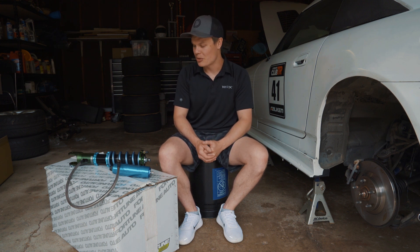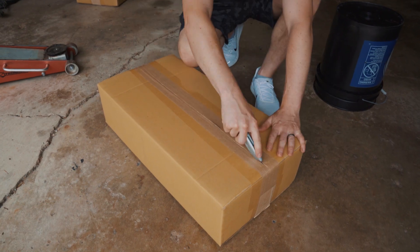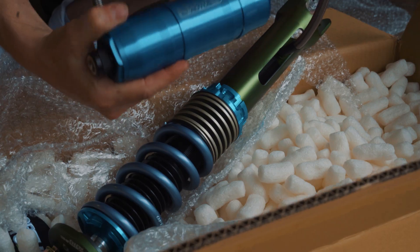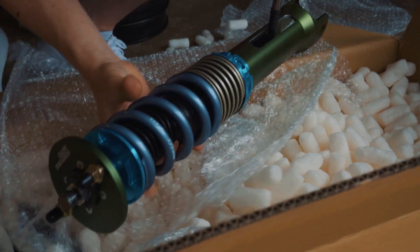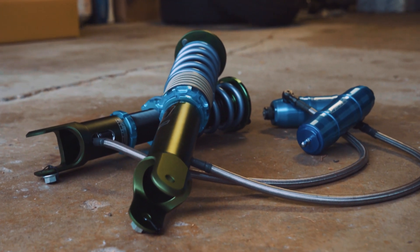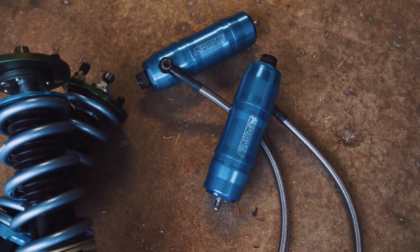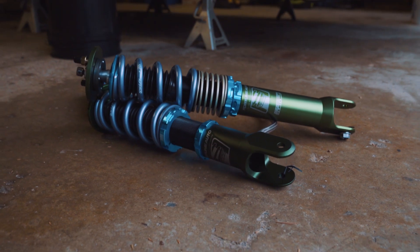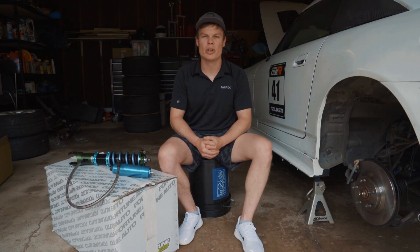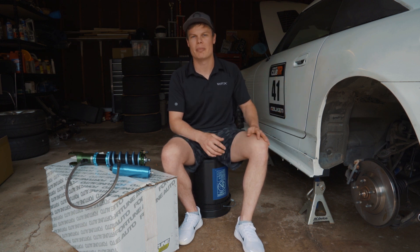One of the biggest upgrades I'm doing this year is the two-way adjustable suspension from Fortune Auto. So I'm really excited to get these new coilovers installed on the car. Today's video, I'm basically gonna go over how I set up my suspension.